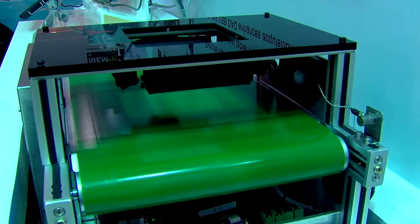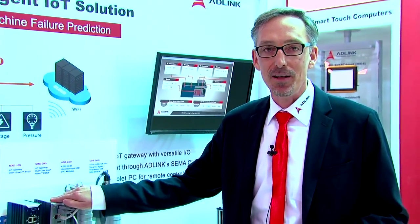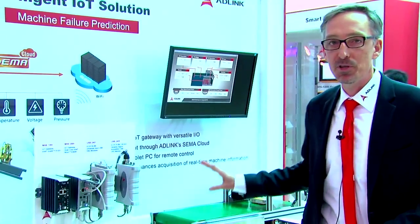To sum it up, we've just shown you the MXE200i IoT gateway based on the Intel Atom E3800 series processor in the context of machine condition monitoring. For more questions, please visit our website at www.adlinktech.com.